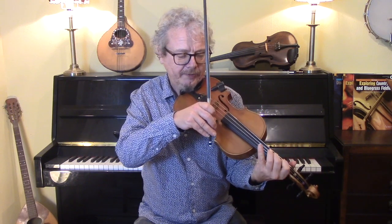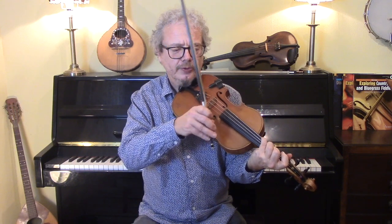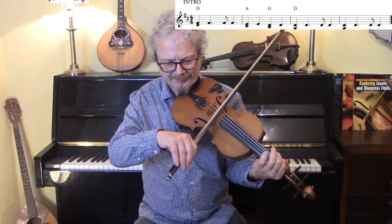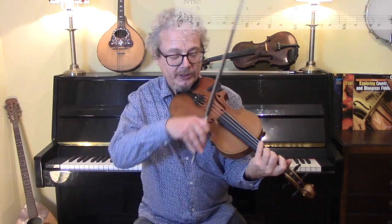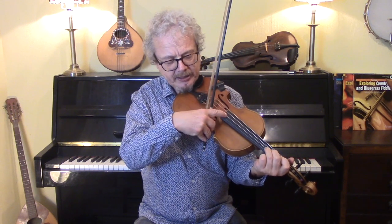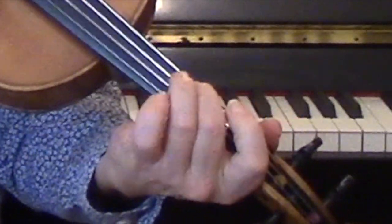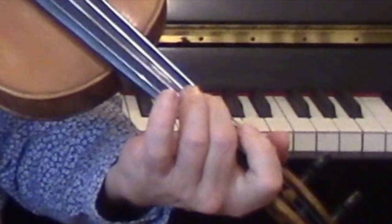Together, we start off with a second over fourth, then one, two, three, four. And if you find that a bit tricky doing a two over four, then you can do a D on the top. Something like that. So that's your intro.